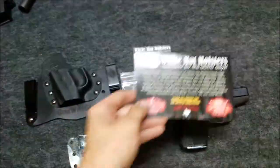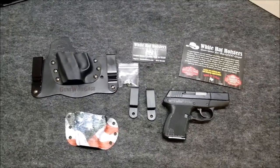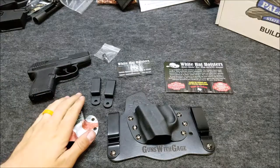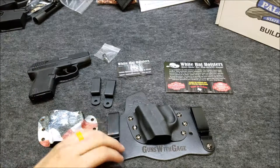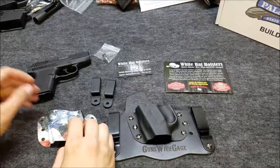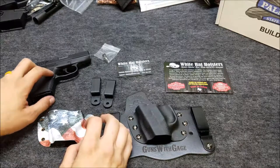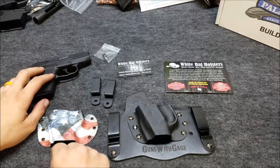White Hat Holsters. Got a sweet new holster here. Let's take a look at it. I gave them a call to see if I could get a holster for my Kel-Tec P11. They didn't have one in stock — it wasn't part of their inventory — but Tony over there told me that if I brought my gun by and left it with him for just a bit, he'd have me a holster ready to go same day.